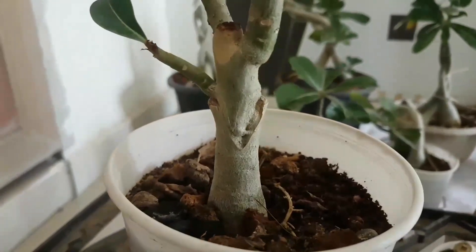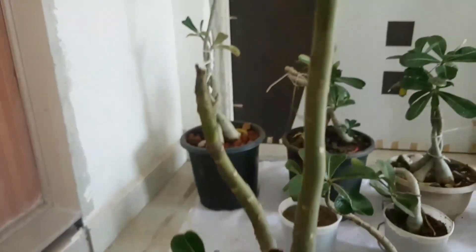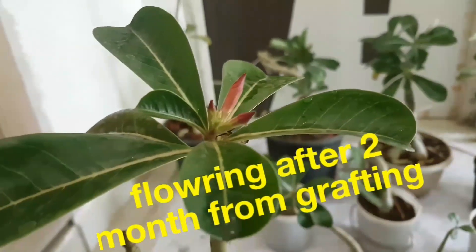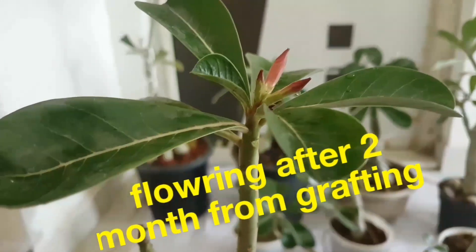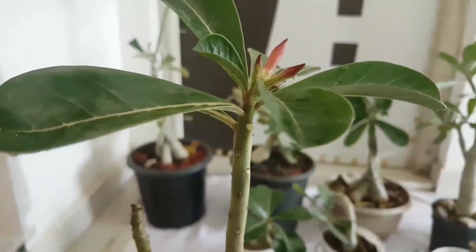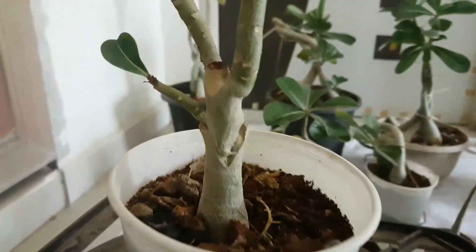This is v-grafting after 2 months, and it has also flowering on it, like this. So if you have also grafted your adenium, you will soon have flowering on it. This is v-grafting.